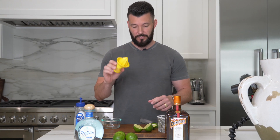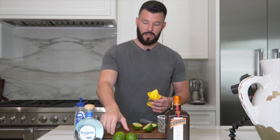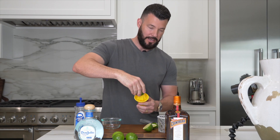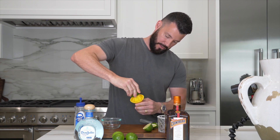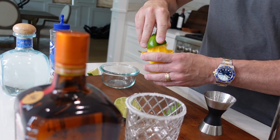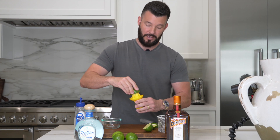Next on the list, I want to take this citrus juicer and go ahead and juice the lime. I cut a lime in half and I'm going to take this juicer, place my lime in it, and squeeze it down like this, so that way we get fresh lime juice. Now you can use lime juice from the store — I don't recommend it. I recommend you use a juicer and fresh limes. It makes the margarita taste so much better. That's just my opinion.